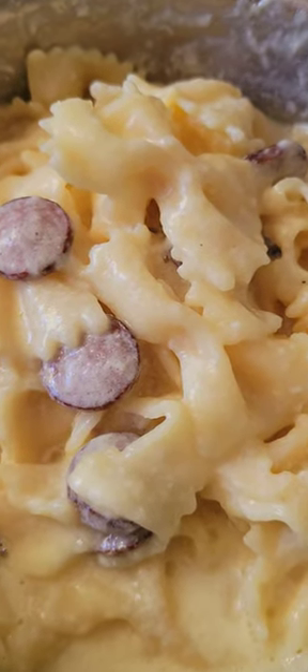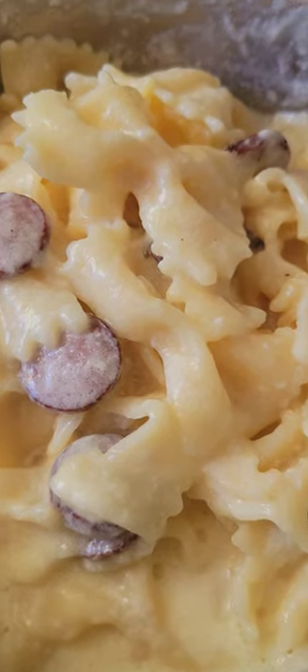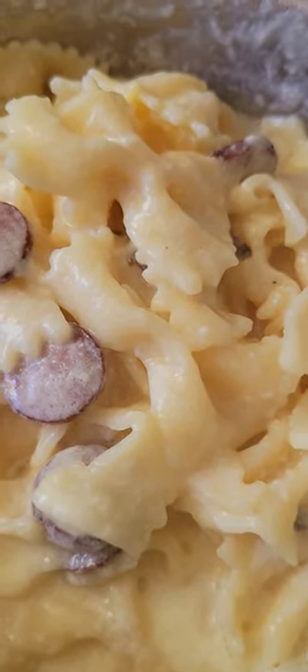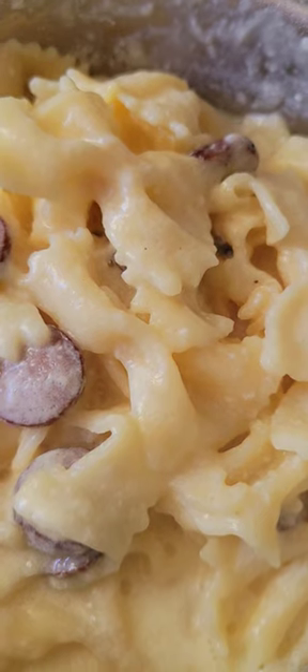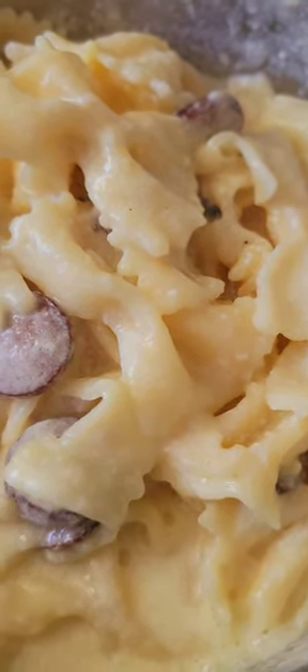Alhamdulillah, I made organic farfalle pasta cooked with raw butter, raw milk from grass-fed cows and sausage links from grass-fed cows, and it really has turned out quite well.